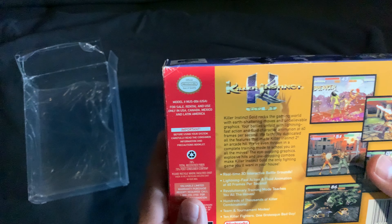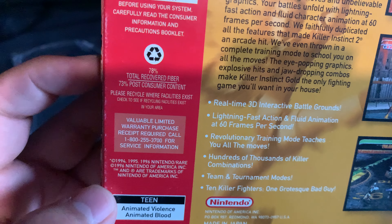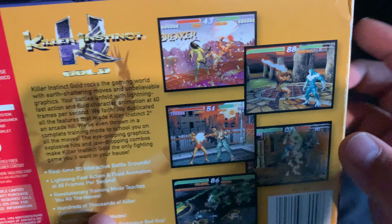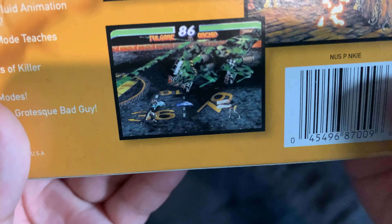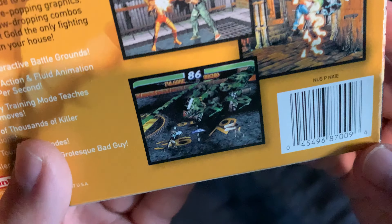So here's the plastic shrink wrap that usually came with games when you bought them from the store. Now let's get to the back of the box. It has the official Nintendo seal of quality, says Killer Instinct Gold, and shows scenes from the game.